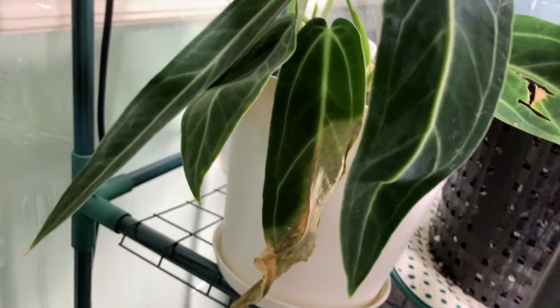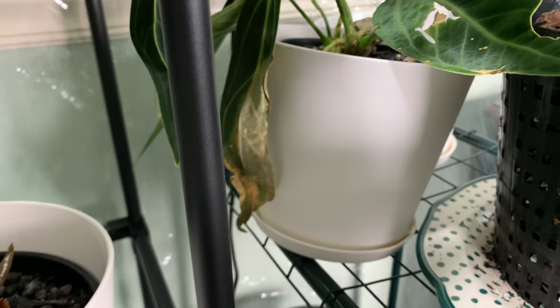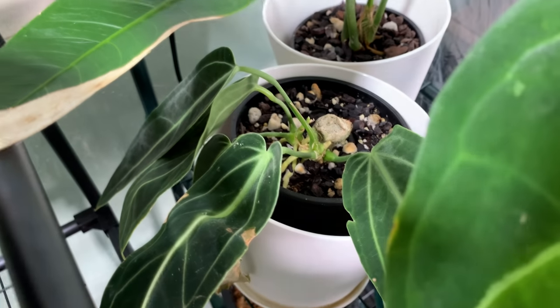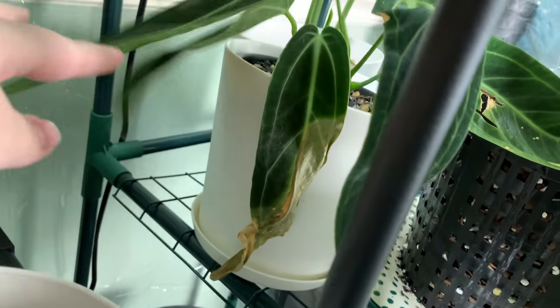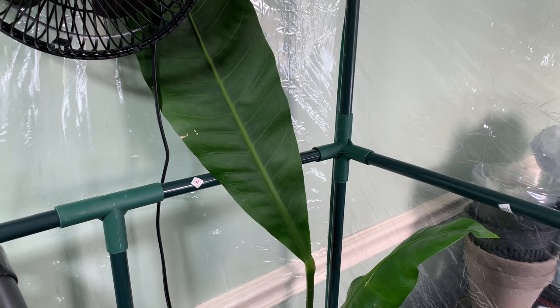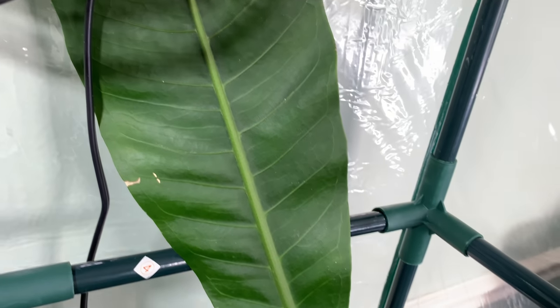Back here I have an Anthurium warqueanum dark form. This one leaf has been dying since I got it — that was just it acclimating. The rest of it is completely fine. I do have another dark queen, and this is the one I'll most likely not be keeping, but god I love her — she just has so many leaves. Back here is my pseudospectabullus; he's a bit squished but really beautiful.